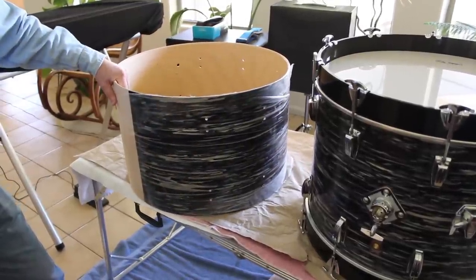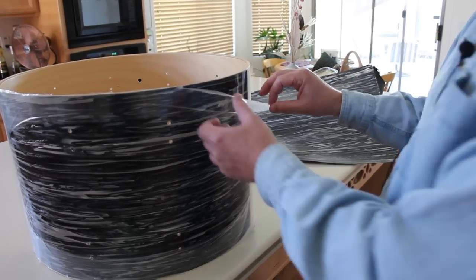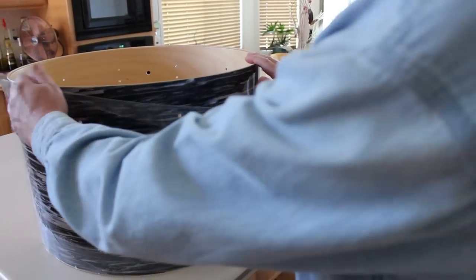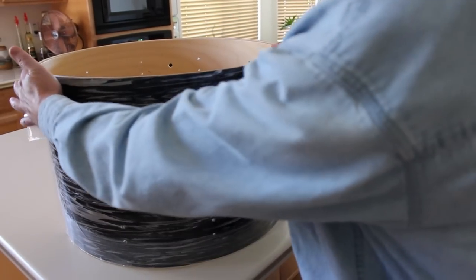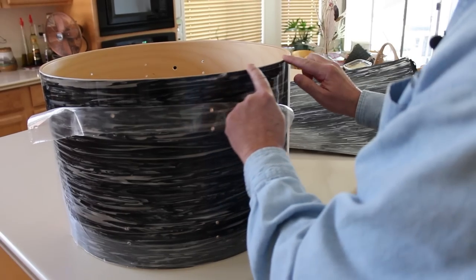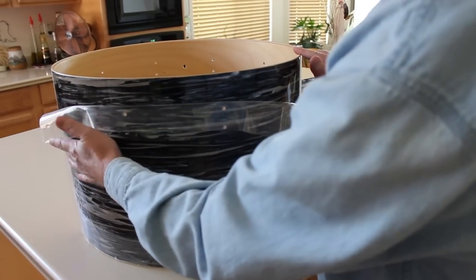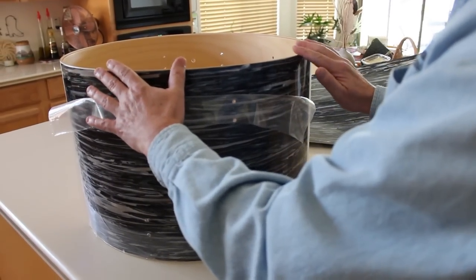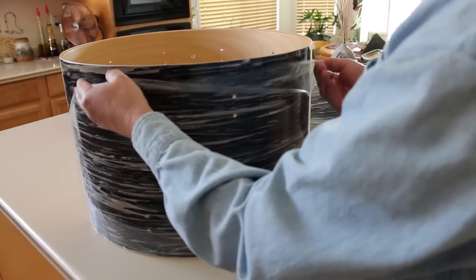I'll show you how to cut the material and then apply it to the drum. One thing I forgot to show you earlier was that when you put on this bottom piece, you're going to end up peeling back the protective layer and feathering and blending this plastic right along the bearing surface. You do that using a file, and I'll show you how in another video. It's important that you do that so that the drum will sit down flat.